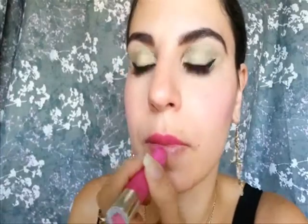Lastly, I'm wearing this Revlon Just Kissable Lip Balm Stain in Sweetheart. I love using these stains because they stay on all day and I don't have to worry about reapplying lipstick. The only thing is the shine does go away after a little while, but they still stain the lips which is great.